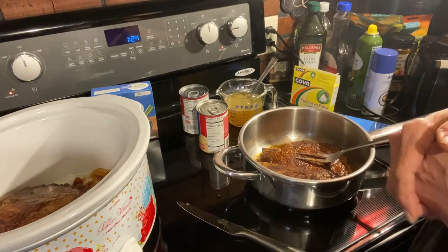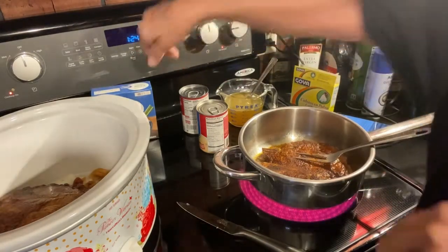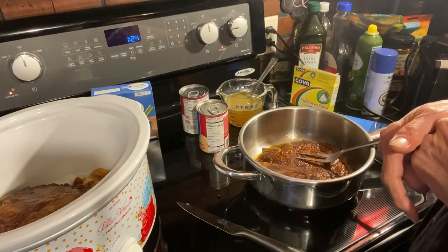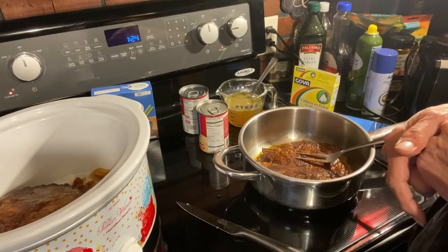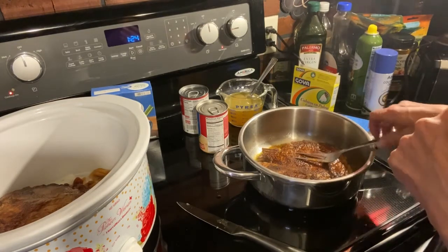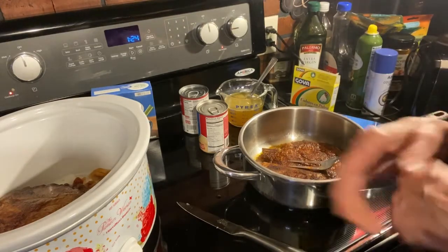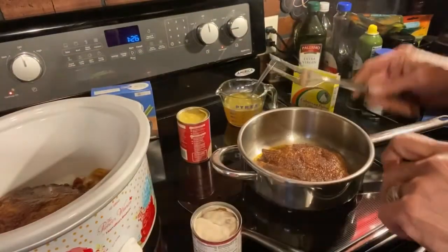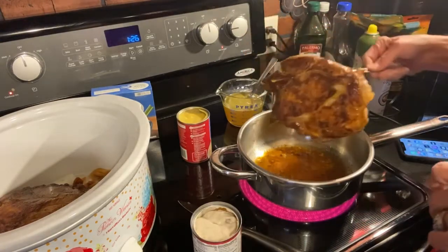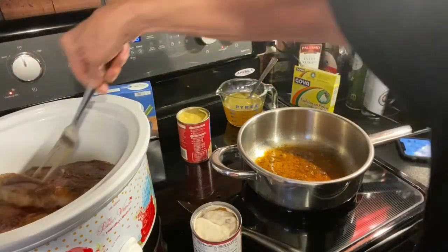It says to cook it on low for seven hours. I think I'll start it on high — I don't know. I think I'll leave it on for seven hours and we'll see. This is how I cook. We're back — I've got the second pork chop seared. I'm going to put it in here. This is almost like four regular pork chops, it really is.